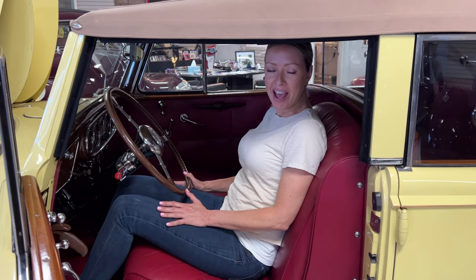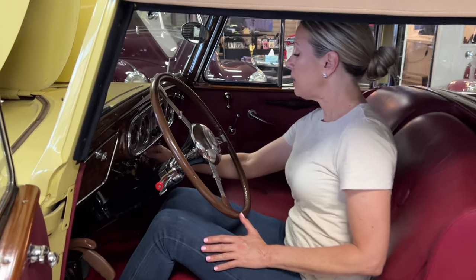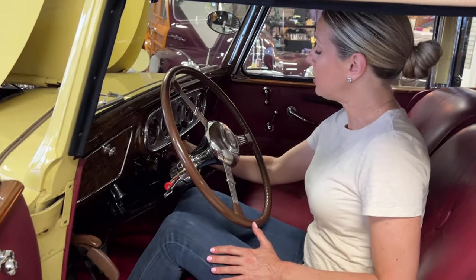This is a startup video for this 1937 Packard Super 8 convertible sedan with division. We're going to be doing a cold start, so we might have to feather the throttle a little bit. Basically, we just turn the key and then press the starter button.